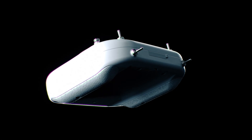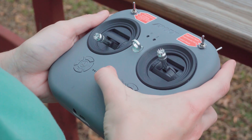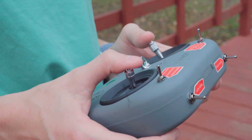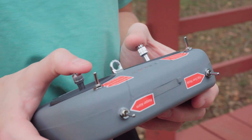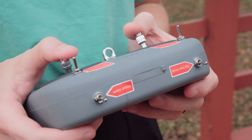The E8 transmitter is the perfect companion for the TinyHawk 3 Plus Freestyle, offering an exceptional flying experience with its cutting-edge ELRS transmitter protocol. ELRS is renowned for its low latency and rock-solid signal reliability, ensuring that your commands are executed with lightning-fast responsiveness.